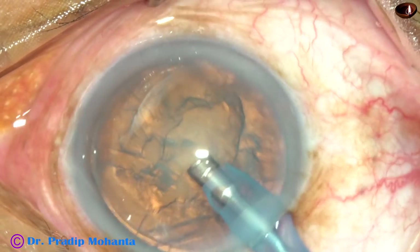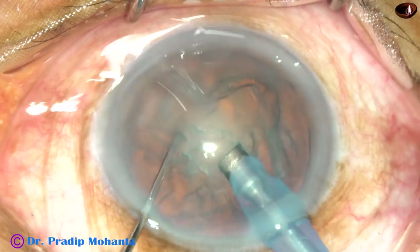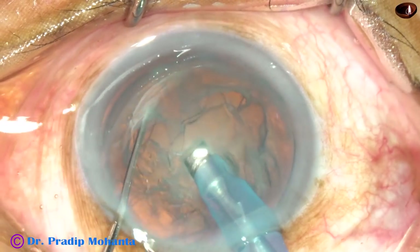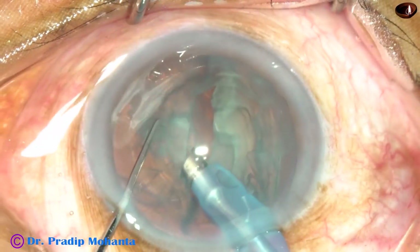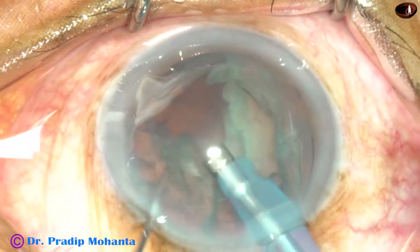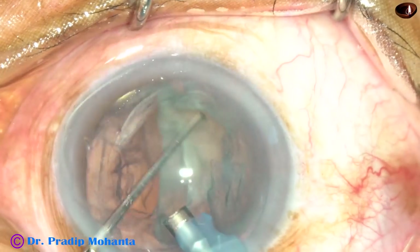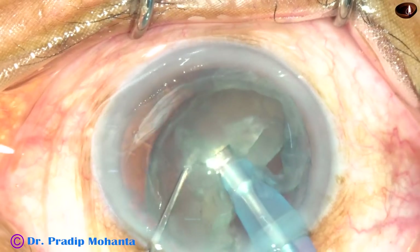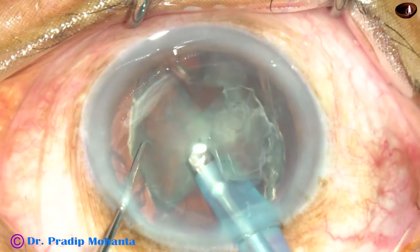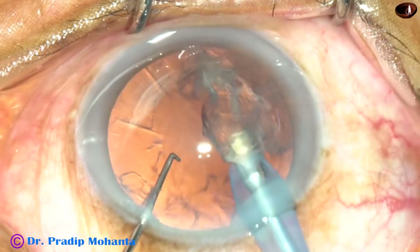This is a soft cataract, so in this case I am going to slice the nucleus, making a small trench up to the middle of the cataract. If you cross this point, you will not be able to engage the tip. As you engage the tip, keep support and use your chopper to slice the nucleus. The nuclear piece just floats and is emulsified and removed. Very minimal ultrasonic energy is required. I am in continuous mode, using ultrasonic energy only when required; otherwise it is in FICO 2 position.